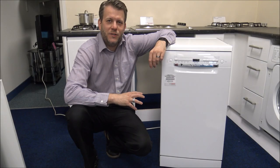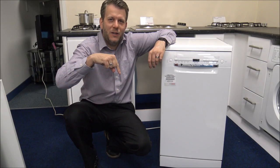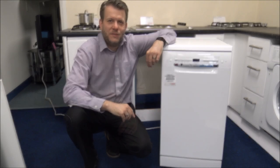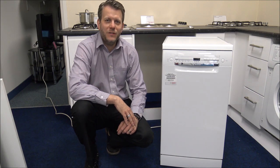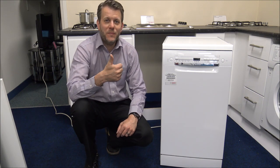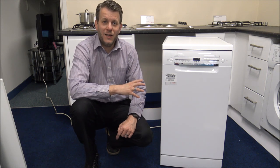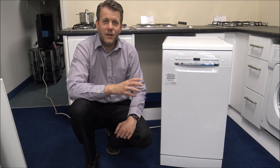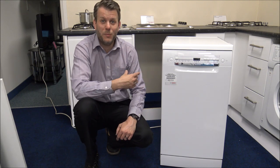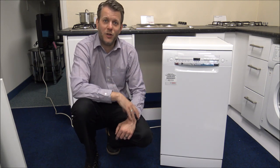If you are thinking of buying one of these dishwashers, I've provided a link below to show you where to get one at a competitive price. I hope you've enjoyed this quick video on the Bosch SPS2IKW04 Slimline Dishwasher. Please give us a thumbs up, click subscribe, and leave any comments below — whether good or bad about the video. If you're thinking of buying one and have any questions, leave them in the comments and I'll get back to you. Thanks for watching.